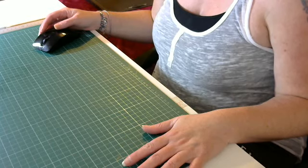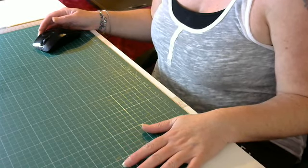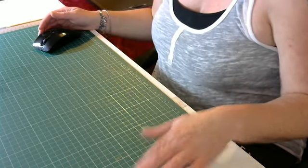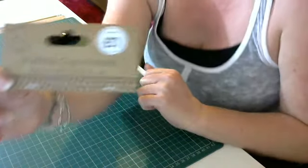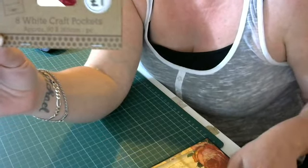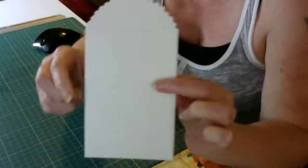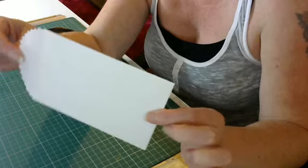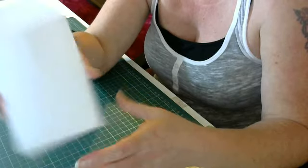Hi guys, welcome back to Don's Crafty Delights. I'm Donna, as you already know. A question that's been on my mind for a while: I've seen everybody, including myself, buying these from The Works — white craft pockets. They look like that. I've seen people buying them, seen haul videos where they get these, and I don't think I've actually seen anyone doing anything with them.